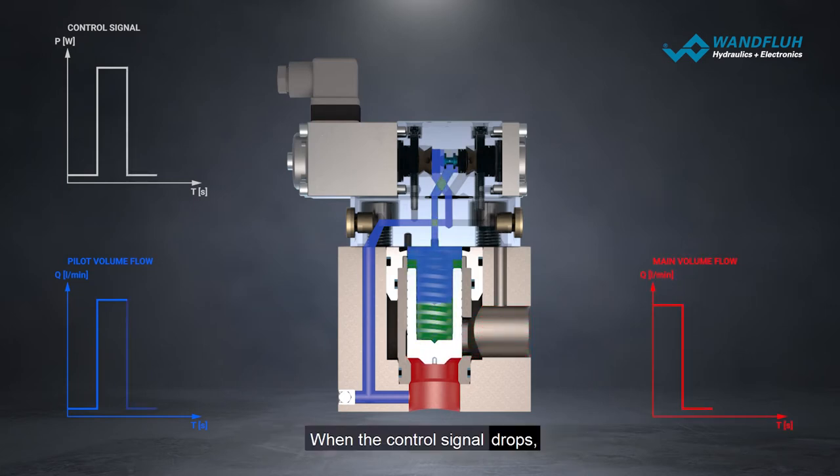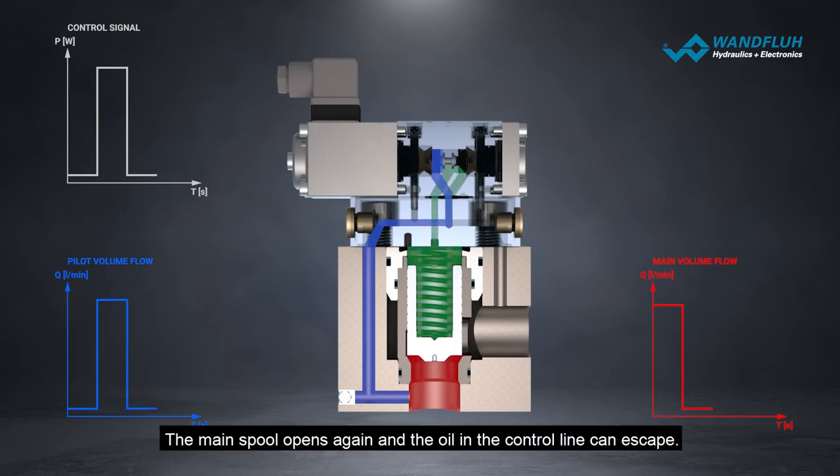When the control signal drops, the piston returns to its initial position. The main spool opens again and the oil in the control line can't escape.